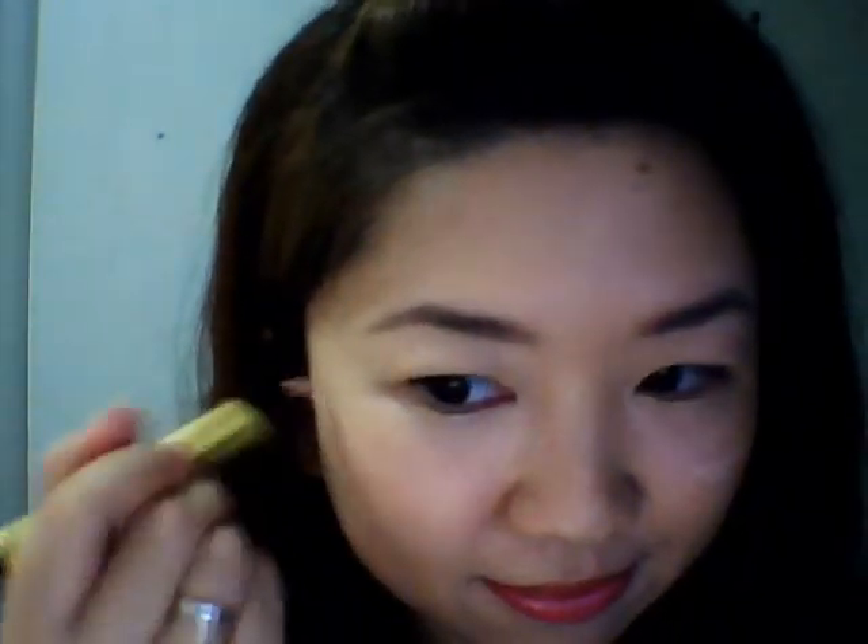I add another one for my cheek, so I'll look like I have cheekbones — I do have cheekbones, but they're hidden somewhere. I didn't use any blush on, so everything you see right now is pure Touche Eclat.